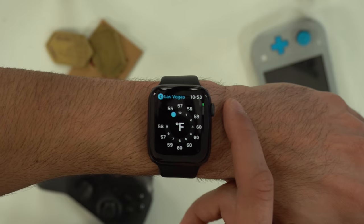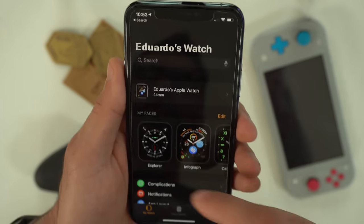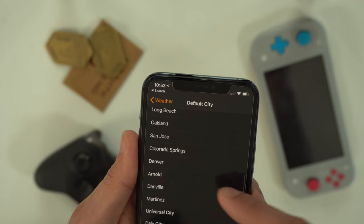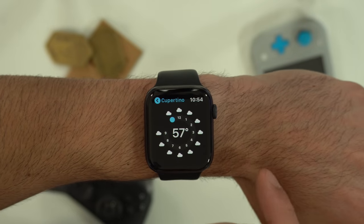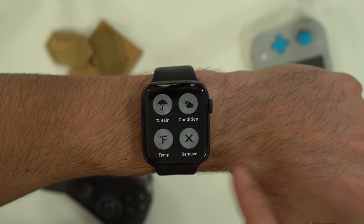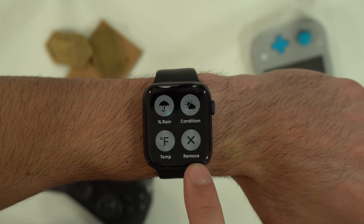If you want to change the weather default location, you have to go on your iPhone's Apple Watch app, go to the weather tab, and here you're able to change and switch between different cities. By tapping on the watch face, you can switch between different settings, or you could force press to get access to all of those settings, as well as remove the location.